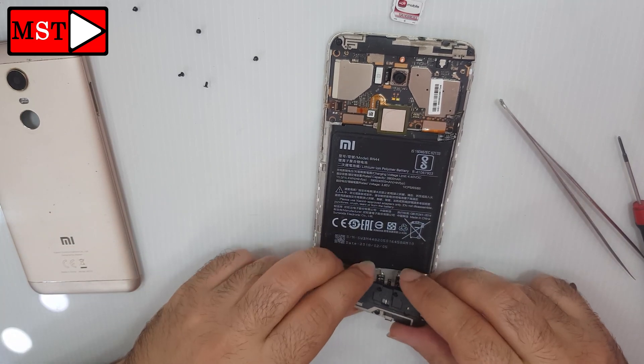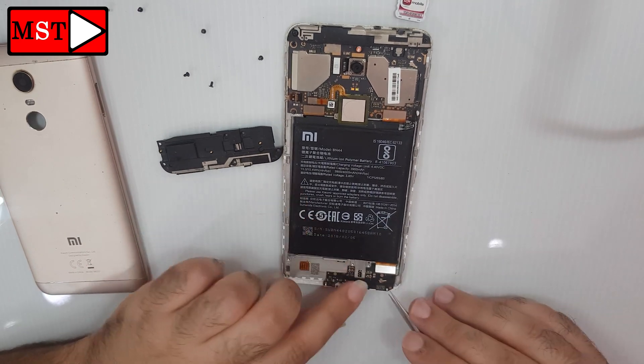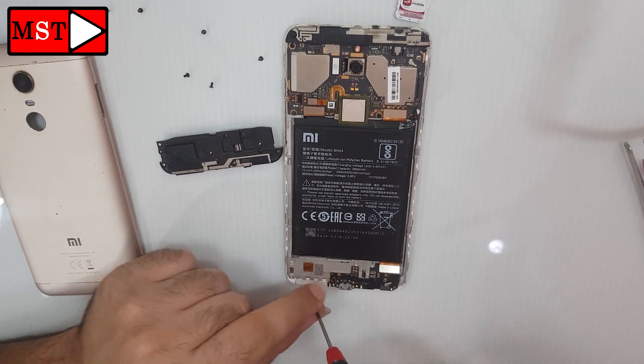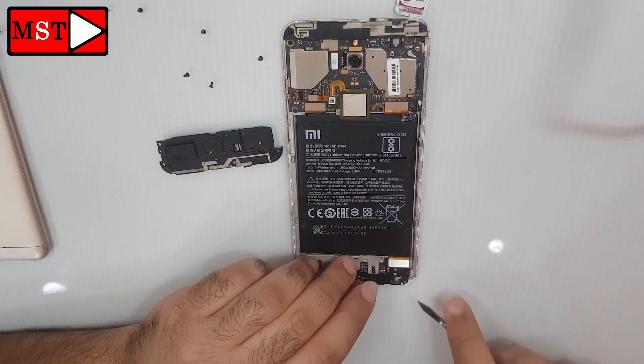Try not to use anything metal unless you have some experience dealing with it. Disconnect the flex cable connecting the charging board with the main board, remove the antenna wire, remove the screw from the charging board, and then remove the charging board from the frame.